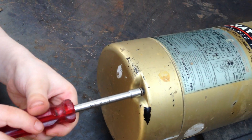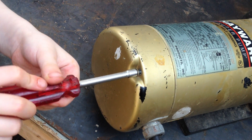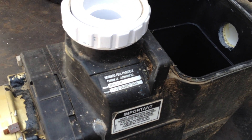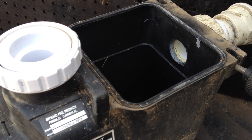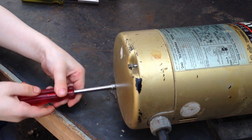Once you remove those bolts, you'll be able to access the back motor switch and all that other good stuff, so that's why we're loosening this part first. In this video series, we're going to be showing you how to change the seal, how to change the gaskets, how to change the bearings, and completely overhaul your Hayward Super Pump.